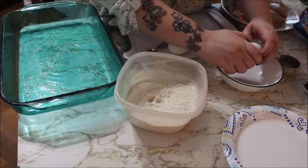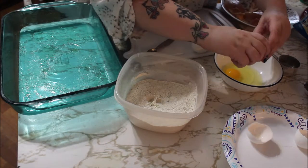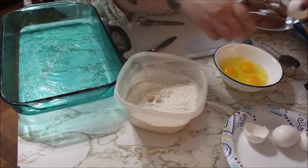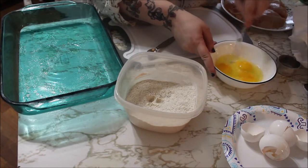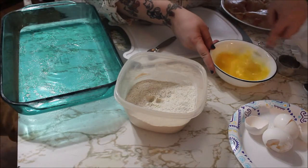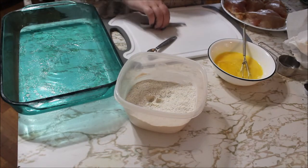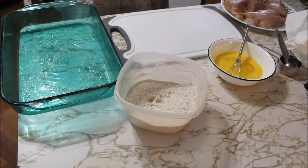Next, eggs. We're just going to crack three eggs. I'll wipe my hands off and just whisk the eggs together for the egg wash. I know some people toss in mayonnaise or cream into the egg mix, but I don't.